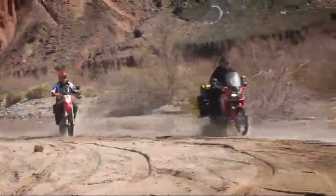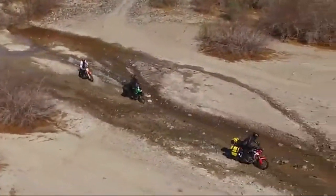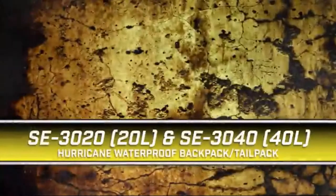With the growing popularity of adventure and dual sport motorcycles, NelsonRig continues to expand their Rig Gear brand of adventure and off-road accessories with the popular Hurricane Waterproof Backpack.